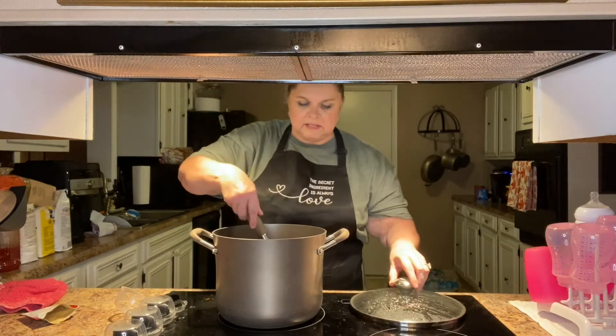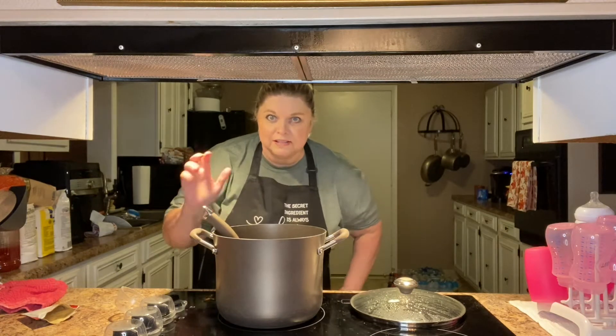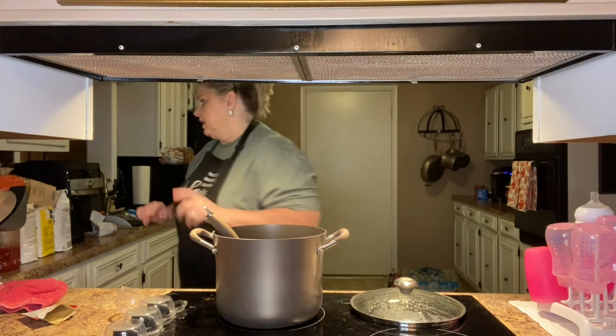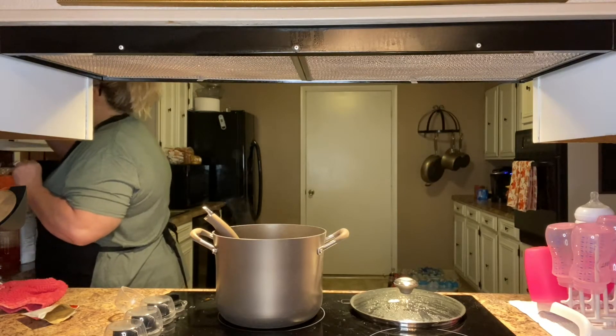It's been simmering. I'm going to go ahead and make my husband a bowl and let him taste it for you, because I've already had dinner. I know it's good and he knows it's good.